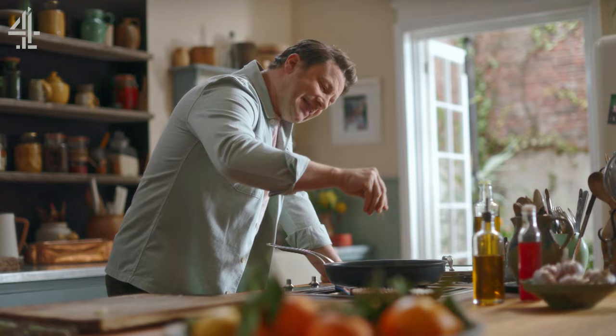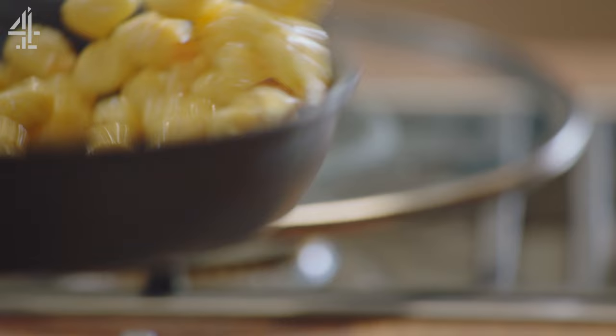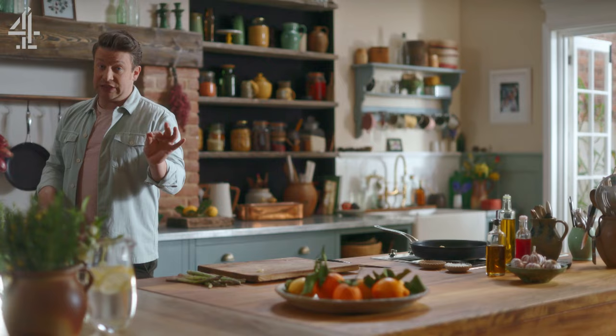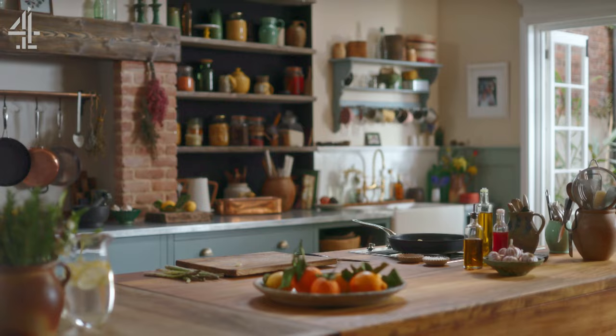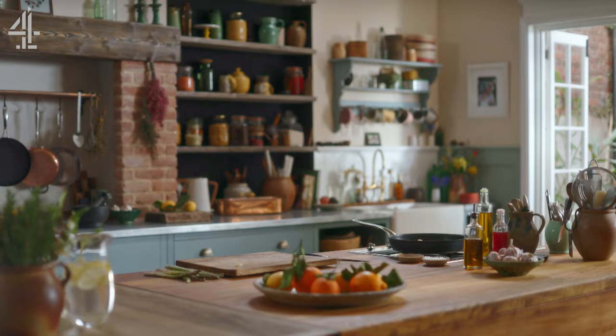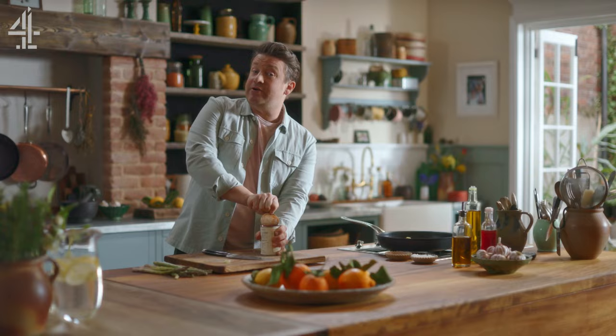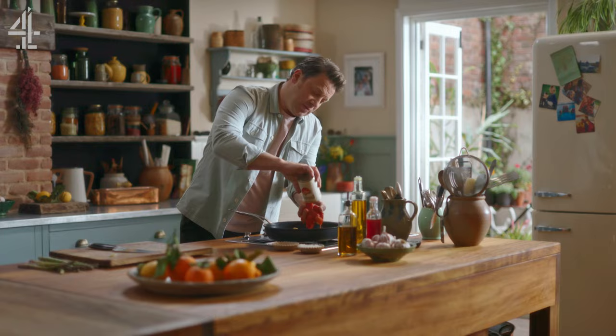Now I'm going to make a really nice sweet tomato sauce. If you want real delicious sweetness, here's a little trick: try to buy plum tomatoes — that makes all the difference. The plum tomatoes are A grade; the chopped ones and the passata are B grade.